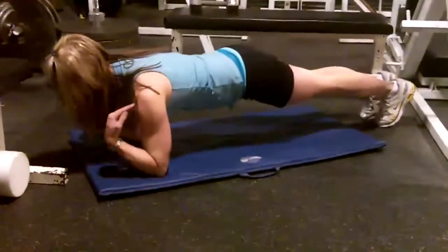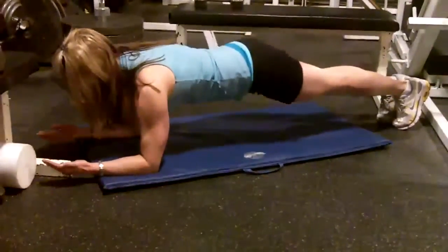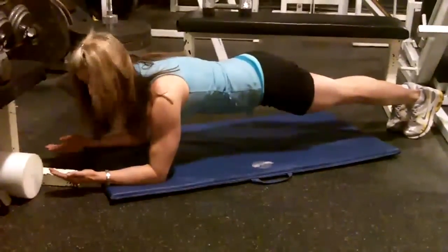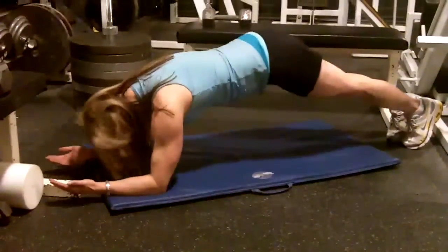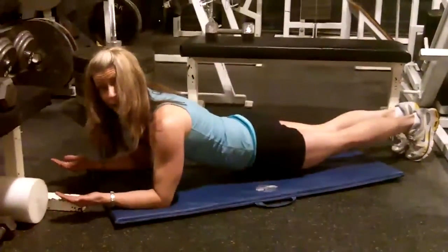For your plank, you want to have the shoulders directly over top of the elbows, and you want to drop those hips until you find that sweet spot where you feel your abs drop. A common mistake is dropping the head and the bum comes up, or lifting the head and the hips drop.